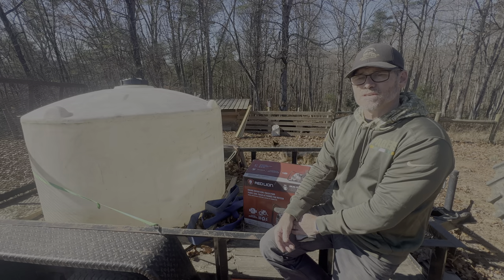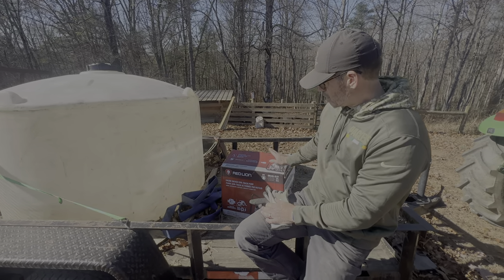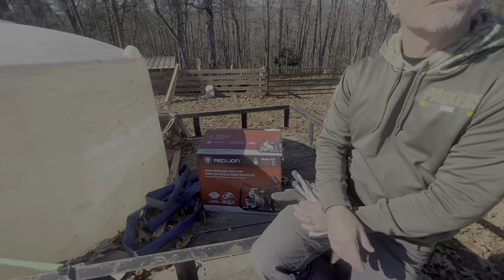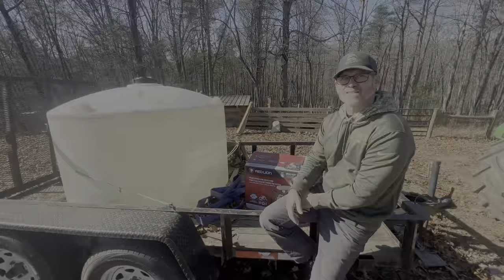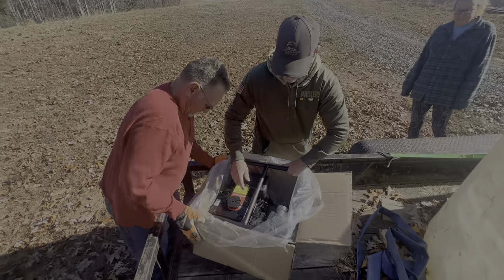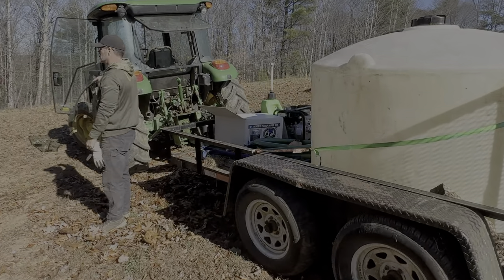We just cannot go without water for any length of time, so this is critical for us to get figured out. We're going to pull this out of the box and see just how it works — it's a gas-powered water pump and we bought a hose kit that goes with it. Our friends Dave and Julie are here for the week helping us out with odds and ends, so we're grateful. They're going to help us out today. We've got the trailer hooked up to the tractor.